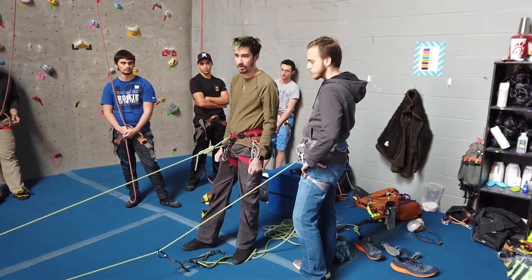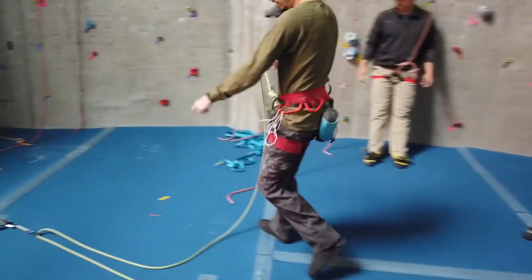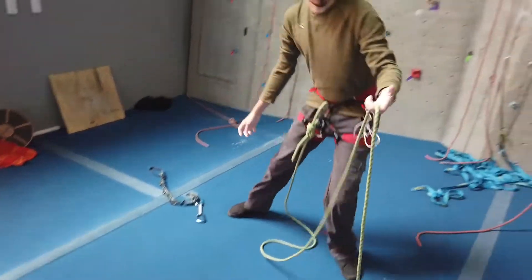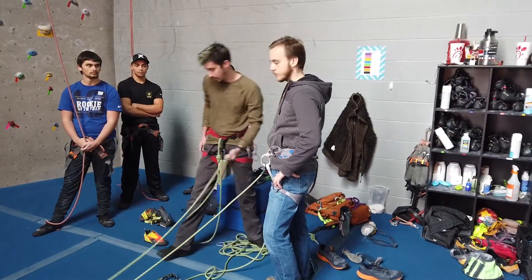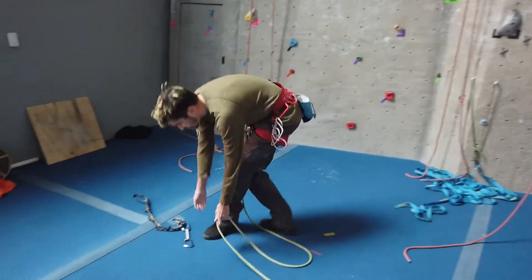This is exactly where I hit my belayer. Had I unclipped this first draw before the anchor gave out, I would have definitely hit the ground or, in the worst case, passed my belayer. In order to prevent that, you can use what's called a prusik knot.